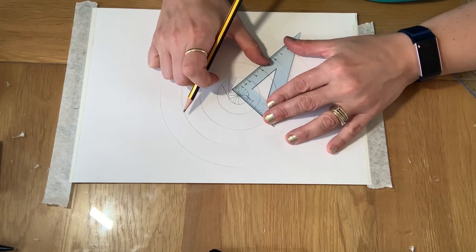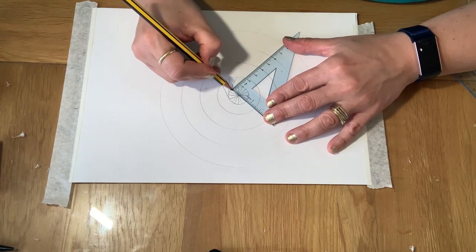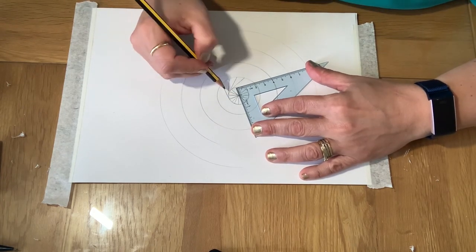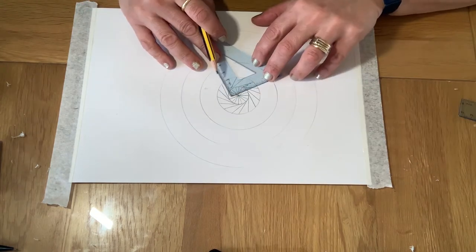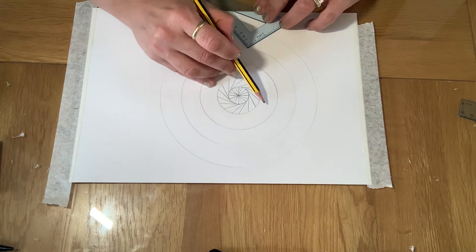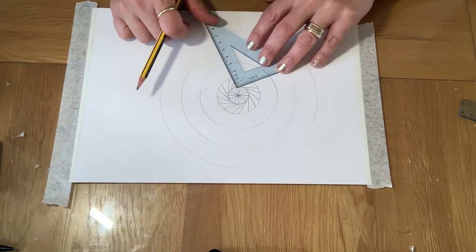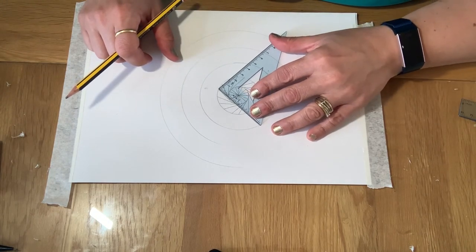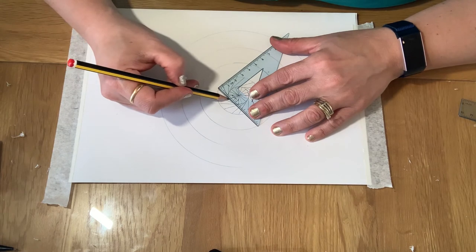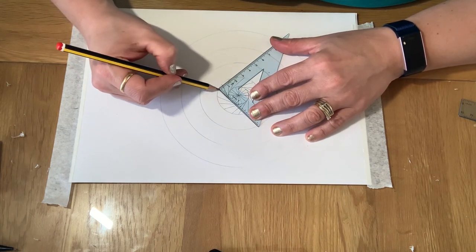Take time — if you need to erase some of your lines, please do. Same technique for all the other rings: find your corner, find your angle and your line. Here is my line, so I'm going to continue the line and it goes straight there.